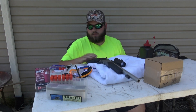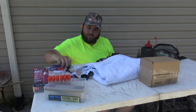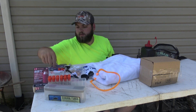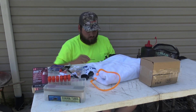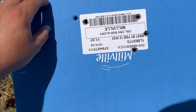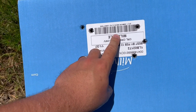It looked like CVA recommended a PowerBelt bullet, but I've heard some bad stuff about PowerBelt bullets for deer so I didn't go with that. I've shot a couple deer with a Hornady SST and killed them, but I've never shot anything with a pistol like this, so I don't really know what to expect. But if I can get a doe — or a buck — within 50-60 yards, I think I'm definitely going to try to take it with this.